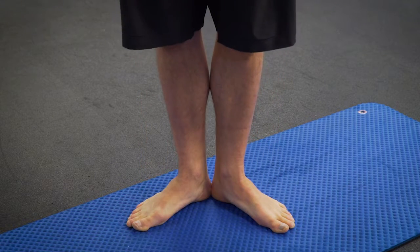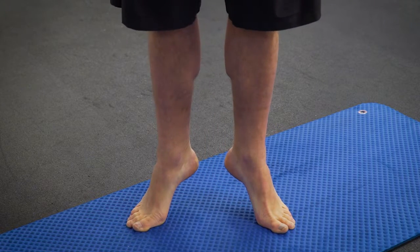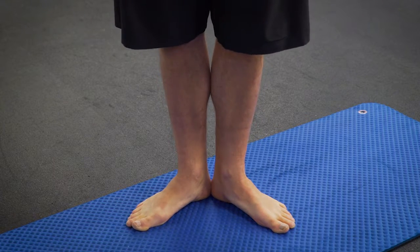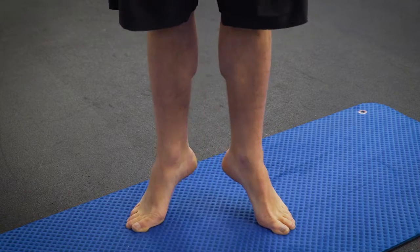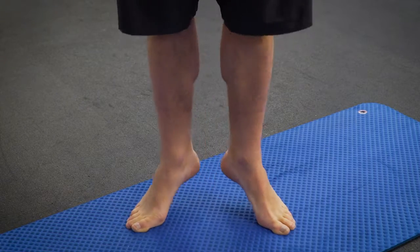We're looking to get to 60 lifts. You might find that after 10 there's some cramping — so stop, walk around, let the cramp clear and come back. You might also find that you can only get to 30 the first couple of weeks. That's fine; we're going to get to 60 gradually.